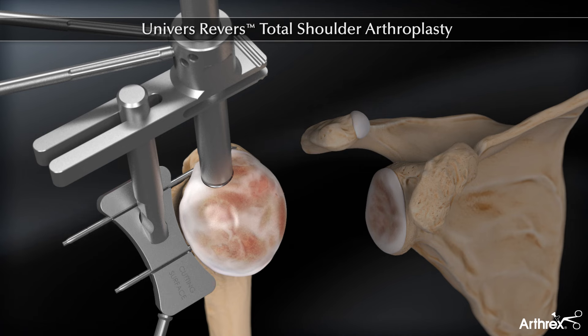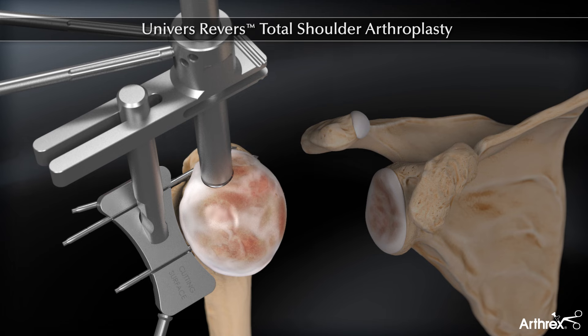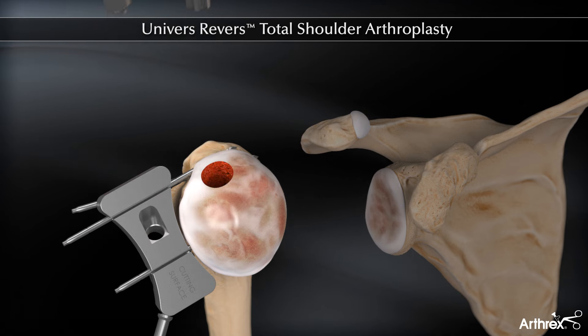The third pin is an oblique pin, used if the lateral most pin does not achieve adequate purchase. Alternatively, an anatomic free hand cut may be used. The reamer is removed and the osteotomy completed.